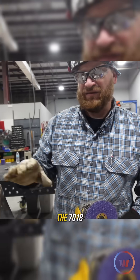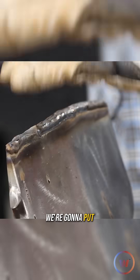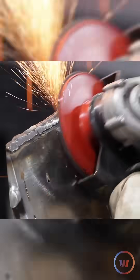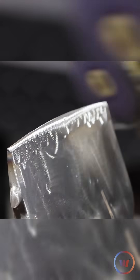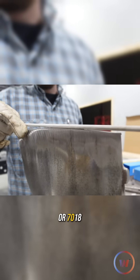We're done with the 7018. We're gonna knock it all down with this 3M fiber disc, and then we're gonna stack it up — put our buttering layer on with the 309. Just stacked up our 7018.